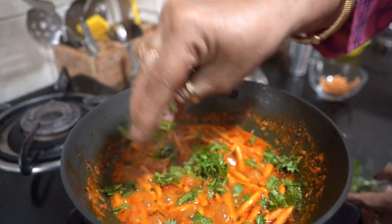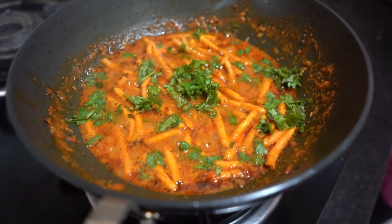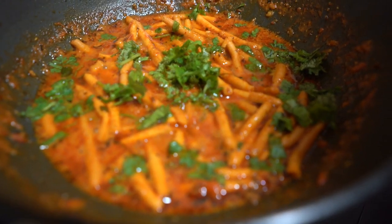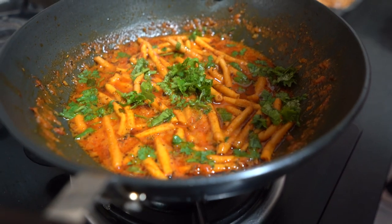The sabji is ready. Look how beautiful it looks — dhaba style. Serve the sev tamatar sabji, ready in just 5 minutes, to your family members. Garnish with fresh coriander leaves.